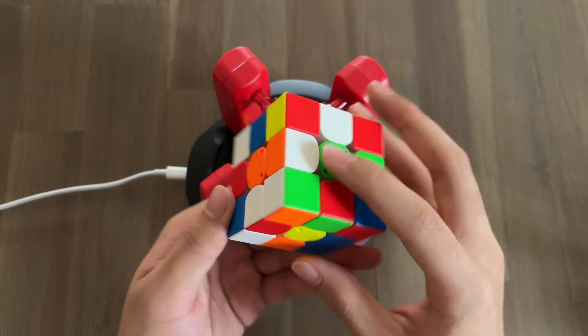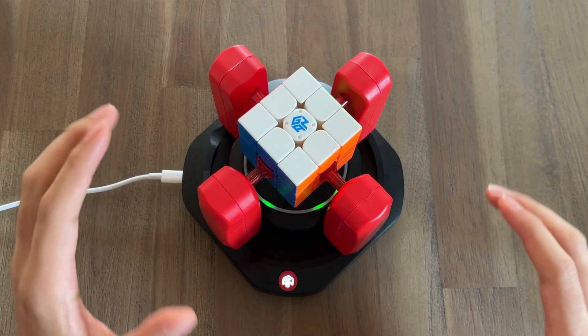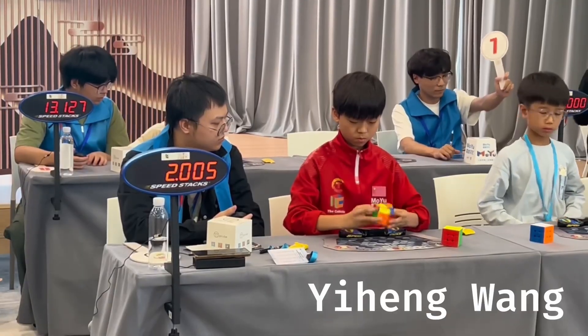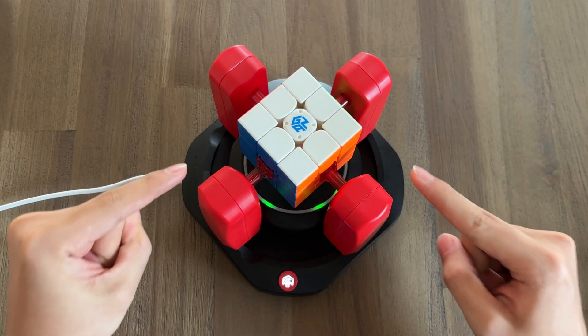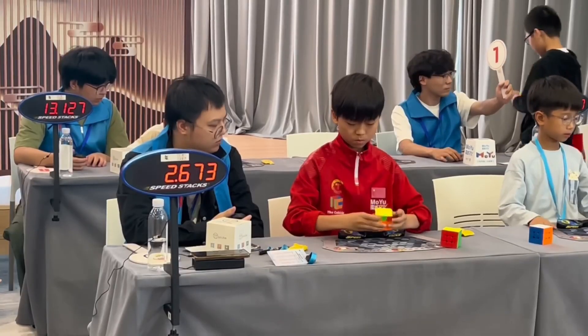And that brings us back to the ultimate question. We've seen that the GAN robot is fast, but is it fast enough to beat the world record holder? This is Yeheng Wang, and just a few months ago he broke the 3x3 world record with an insane 3.9 second average of five solves. And now we're about to give the GAN robot the exact same scrambles as Yeheng and see whether or not it can break the world record.